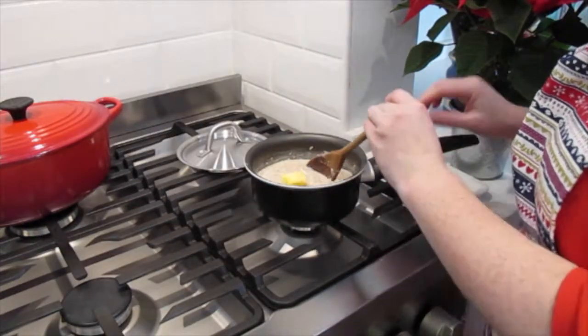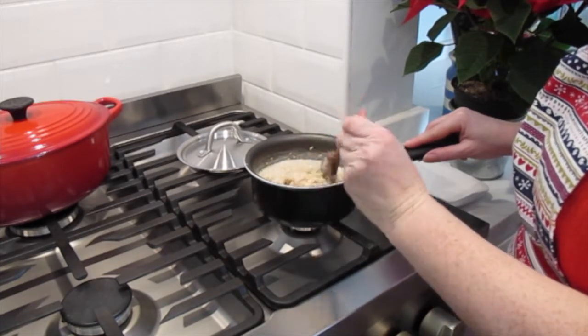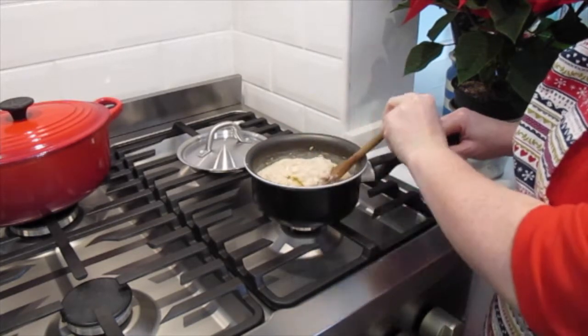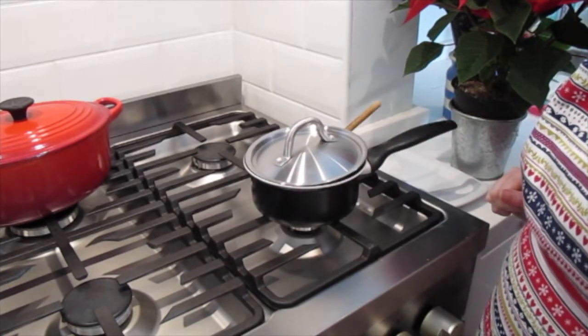Finally, if you want, you can stir in a knob of butter and let that melt. Turn off the heat and leave on one side until you're ready to serve.